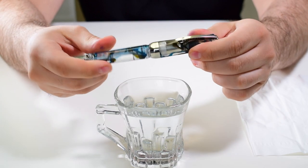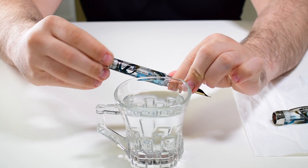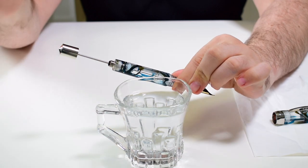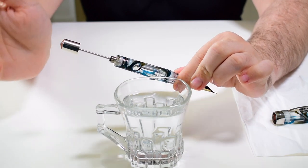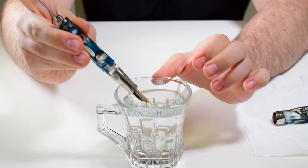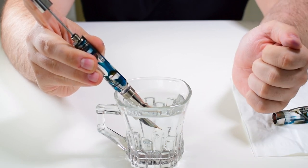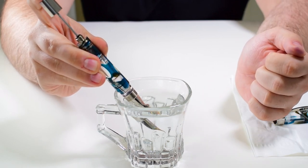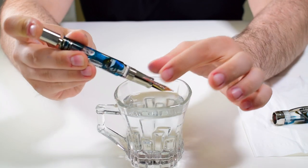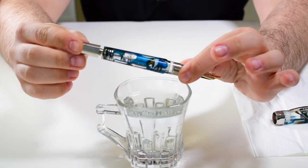Now let me show you how to proceed. Remember, you can use this principle for all power vacs from Visconti, even if they have a double chamber or not. We are going to unscrew the piston and extend it, submerge the entire nib in the ink — let's assume the water inside this cup is ink — then push the rod down. As expected, we now have only half a barrel of ink inside.